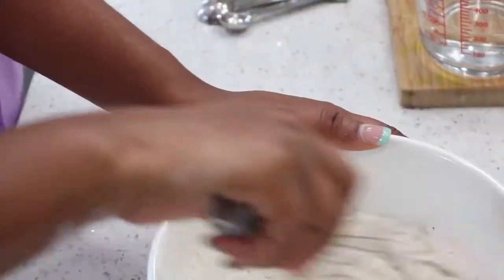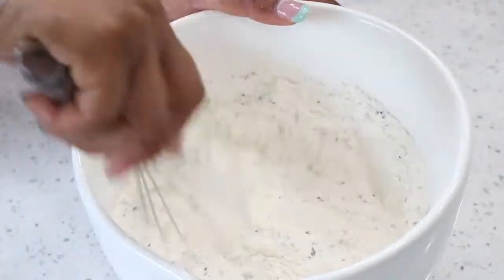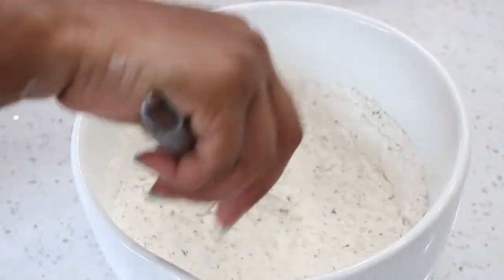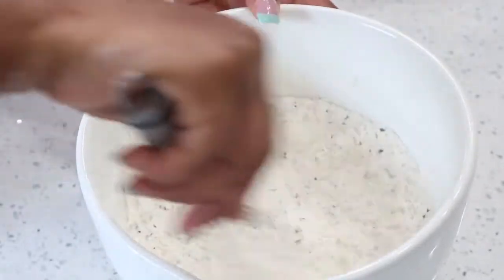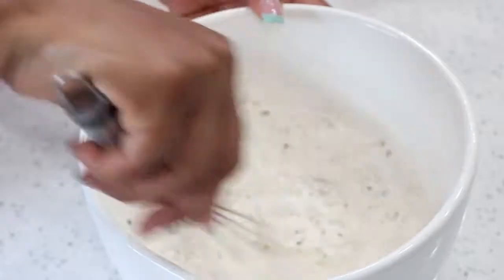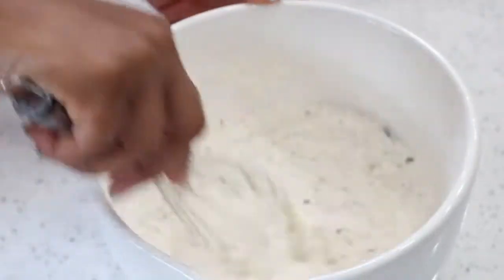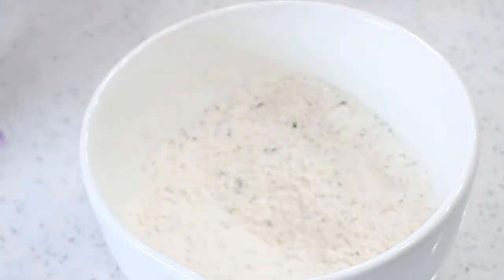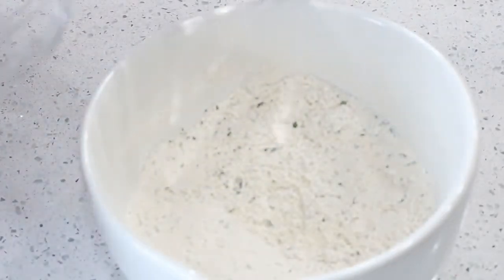So we are mixing everything together. Now, there are some other ways you can make this as well — you can add what we call anisole, which is more of a pairing. In later videos I will definitely show you how to make that. We are also going to add one cup of water.